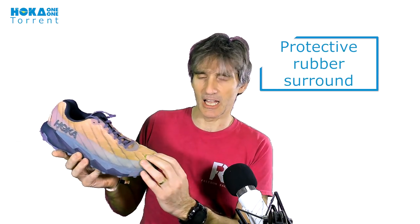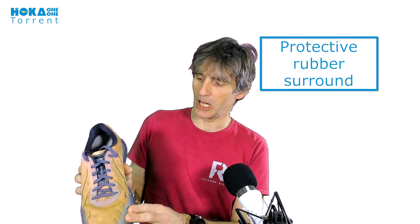The thing I immediately noticed about the Torrents was that they're not flashy. A lot of other Hoka shoes have a lot of bright colours and flashy design. These are really quite basic — the mesh goes all the way around with a light rubber around the outside, all the same all the way around. It makes for quite a basic looking shoe, but there's nothing wrong with that. I really like the look of the shoe.